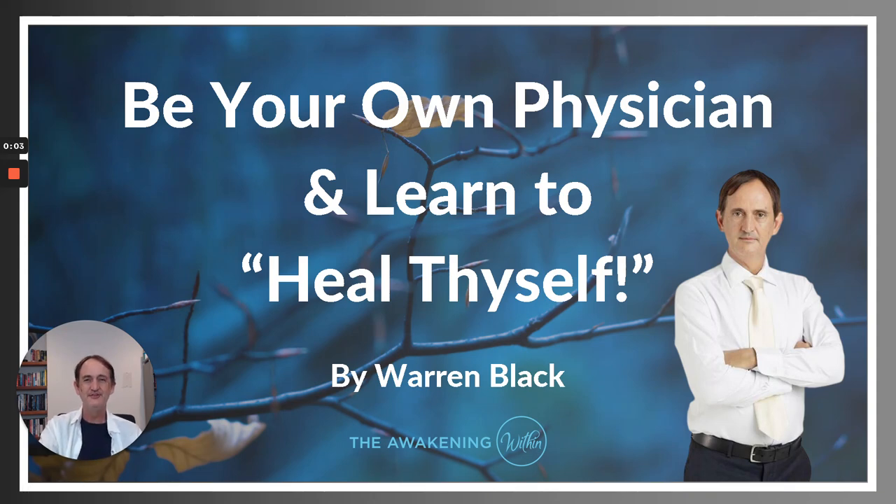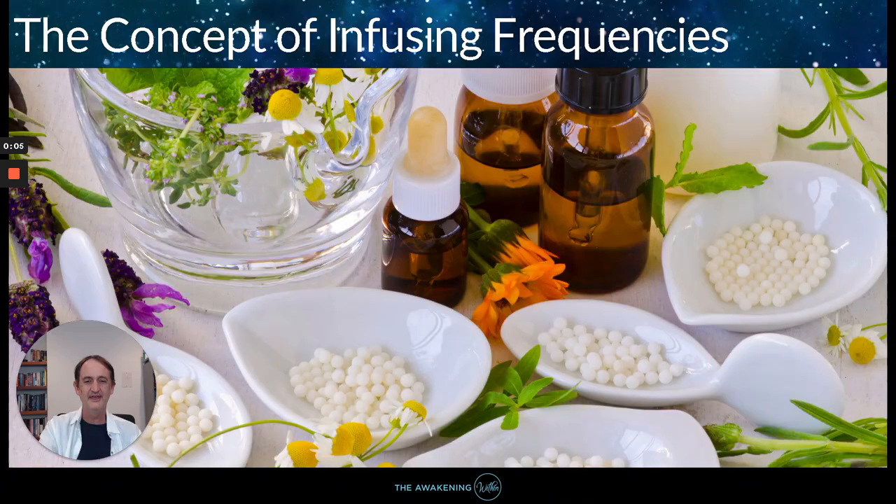It's Warren Black here, and welcome to the Be Your Own Physician: Learning to Heal Yourself series. I'm going to be talking in this video about the whole idea of infusing frequencies to transform your health — like flower essences, supplements, vitamins, just about everything. It saved me an absolute fortune and is one of the best things I ever learned over the years working with shamans. I've used it with my finances, infused it in my business — everything.